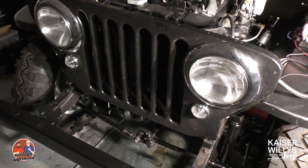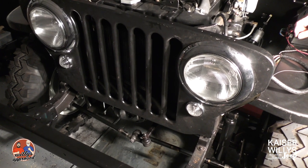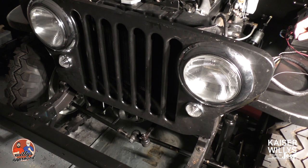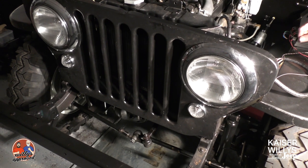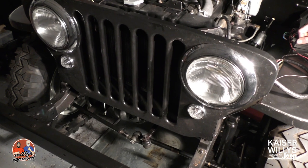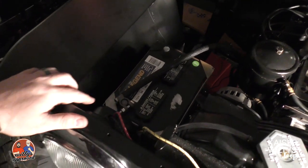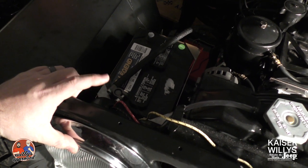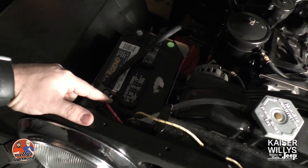Hey guys, it's Jason over at Kaiser Willys. Today we've got our headlights and our parking lights wired up. We haven't hooked it up to the switch quite yet, but I want to show you how we lead it back to the junction block located on the fender. We've already done the video on how to wire this in — it's grounded, and we've got the red and black wire coming out of here.